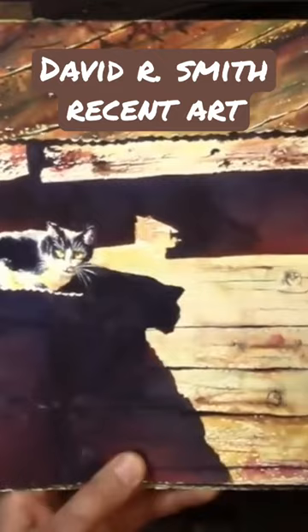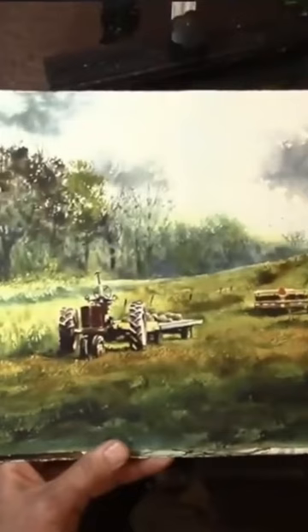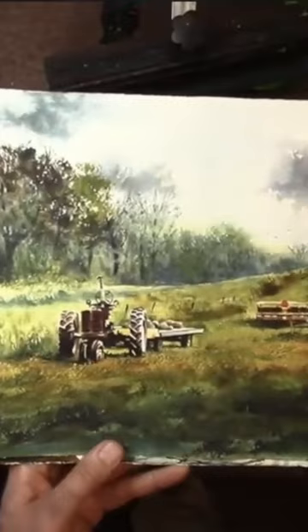Here are some of the paintings we did — all fall themed. We did this cat on a tin roof, some pumpkins where we applied masking fluid and talked about toning the paper, kind of like a pouring technique. We also did a common Minnesota scene with fields and farm equipment.